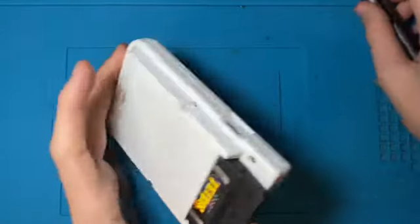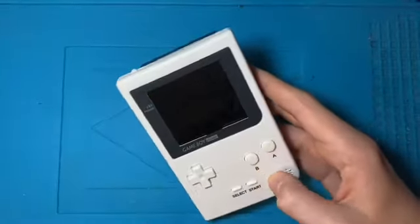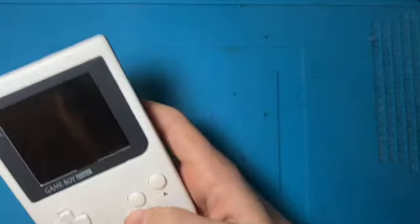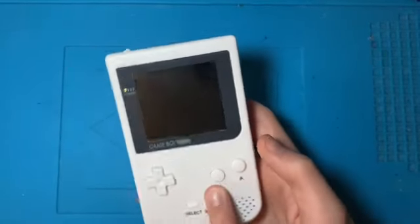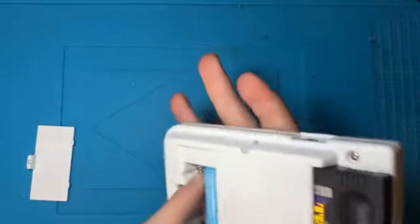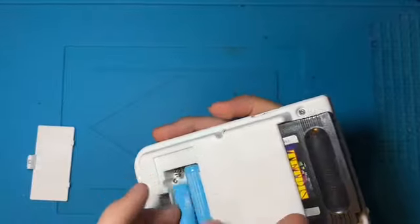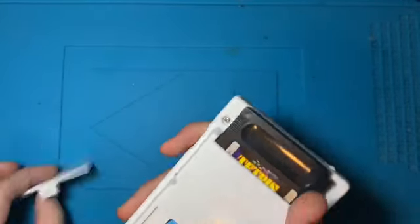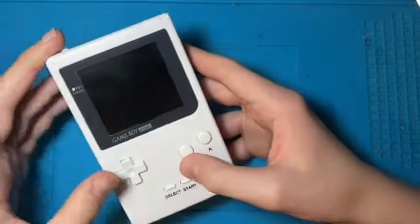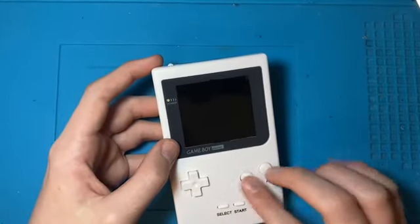I've got it all assembled now and now we can pop a cartridge in and test it. Annoyingly, there's this small bump on the shell where one of the screws has come through. Now this was on the shell before — it was like that when I bought it — and it is actually because the screw there doesn't have a base to sit on; it's almost as if the hole for the screw is just a bit too big for it. That's a bit annoying, but not a lot I can do about it. I still think this console looks very nice with the white on white.